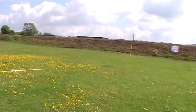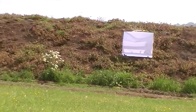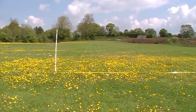That white stake there is where I'm going to be shooting from, and the pattern plate is up there. It's a pretty long way and that is 30 yards, apparently. We'll see how we get on.